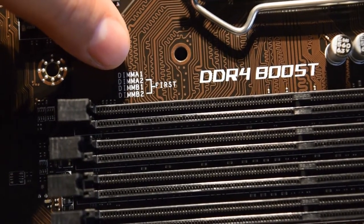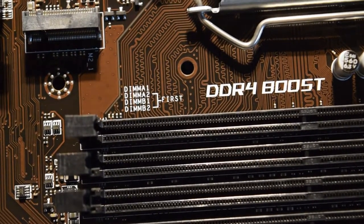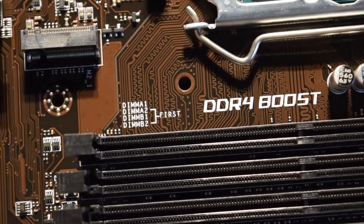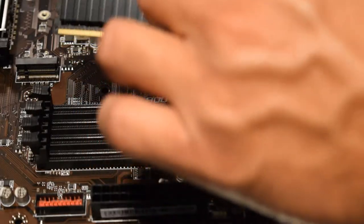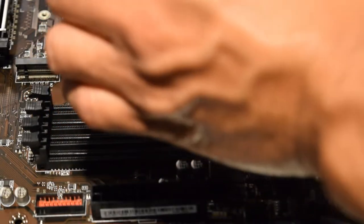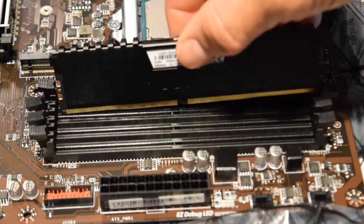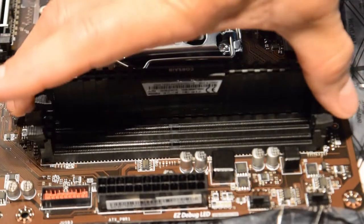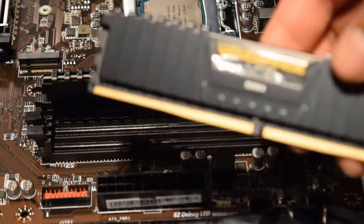Now we're going to install our memory sticks. You can see right on the board it shows you where to put your memory sticks. The first slots are A2 and B2, so I'm installing two memory sticks in A2 and B2. If you're installing one memory stick, start at A2. Take off any extra plastic from your components so we don't have any melting issues. Line it up and it pops right in - you're going to hear a click as it locks the clips in.